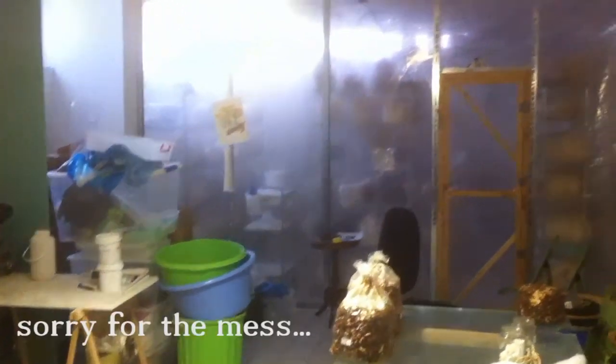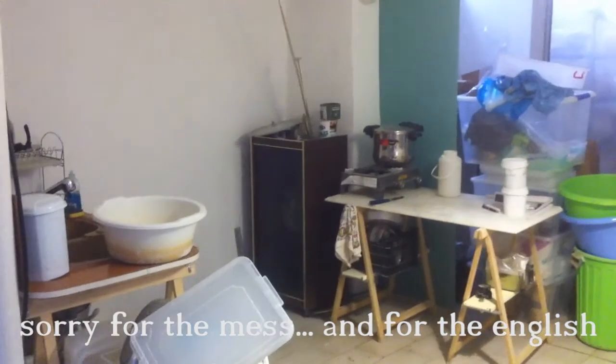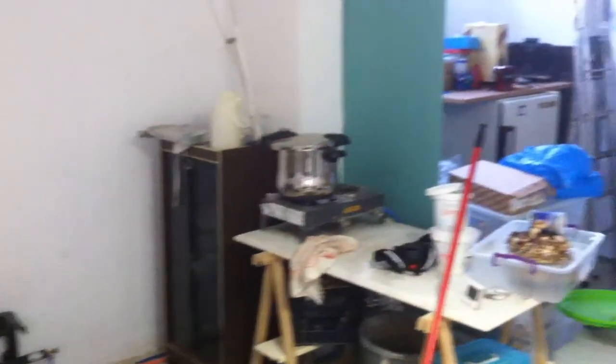We grow the mushrooms here. So we have pressure cookers, stove, sink, table to prepare a lot of stuff, and then we have one of the fridges.